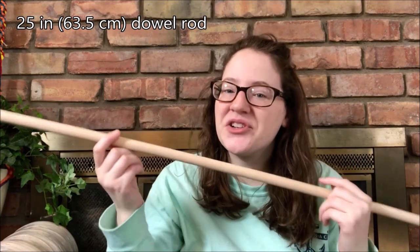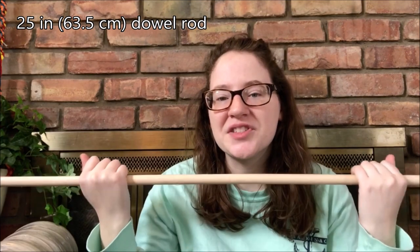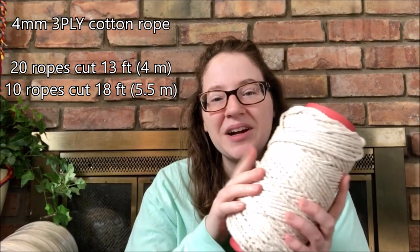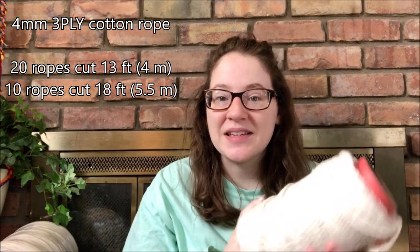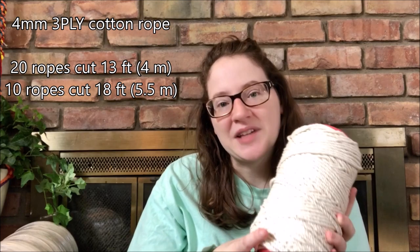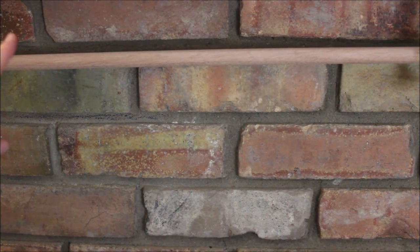Let me tell you what we're going to need for this wall hanging. You're going to need something to hang your ropes from — I'm using a dowel rod and mine is measured about 25 inches long. We're also going to need some rope. I'm using four millimeter three-ply cotton rope, and I'll leave the exact rope I'm using in the description below. My measurements: 20 ropes measured about 13 feet long, and the remaining 10 ropes measured about 18 feet long.